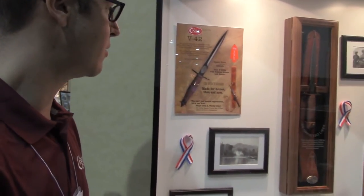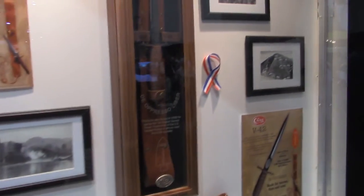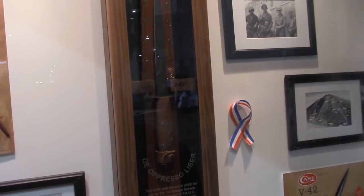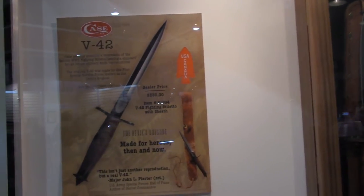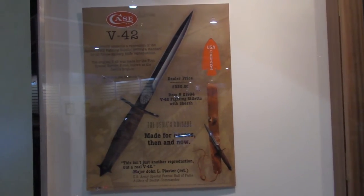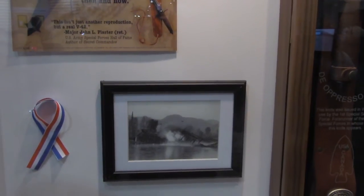Doug Gruszewski, I work with Case and Zippo here at the SHOT Show. This is brand new for 2015, it's the V42. It's a World War II reproduction, priced at $330 at dealer price — an exact replica of the original V42, used by the first special service forces, originally known as the Devil's Brigade. Case took many years to reproduce this knife to the exact specifications of the original. Really just an incredible reproduction.